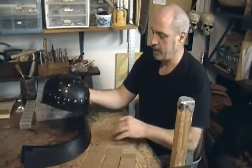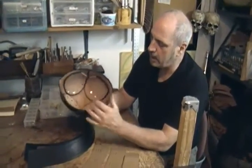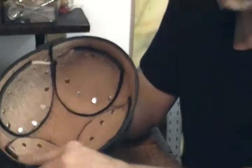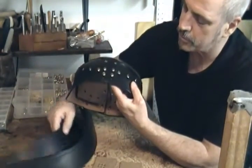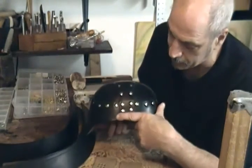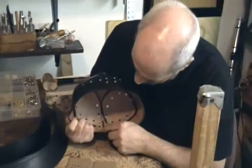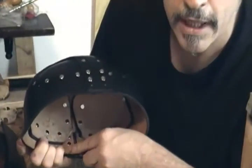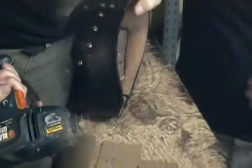Before we attach these other pieces and wet form them, we've got to do some things. We're going to touch up the black dye — touch up the inside edges here with black dye. I also need to make it so I can attach this piece with the size of rivets that I have. I can either cut this piece off, which may or may not work out too well, but what I like to do is just use my drill with a half-inch drill bit and drill down into the leather.